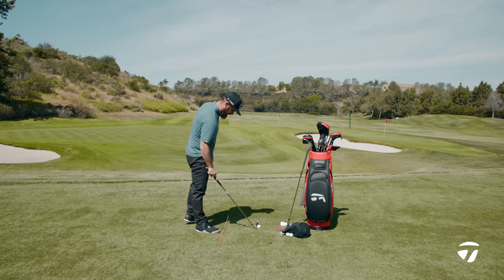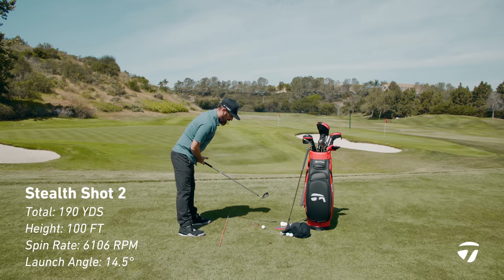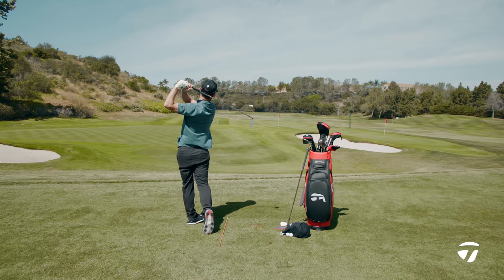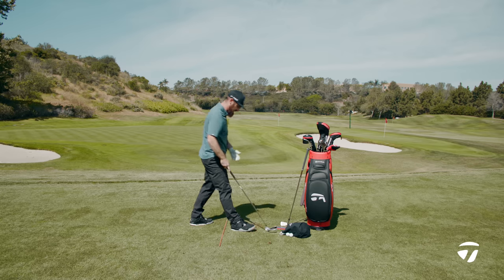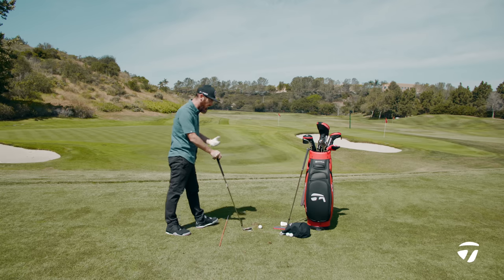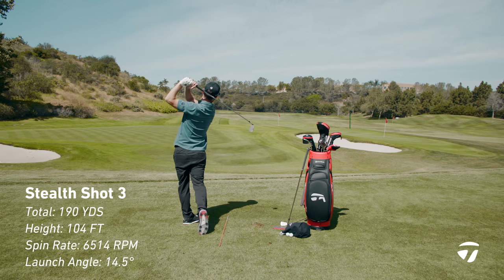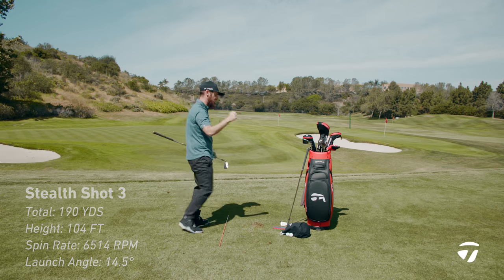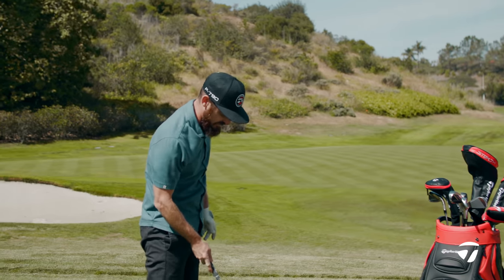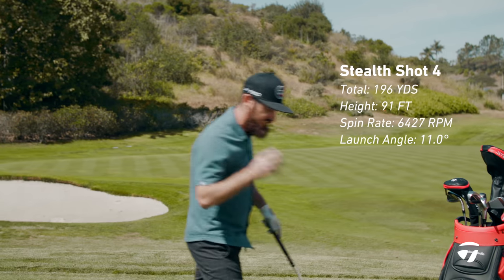It just makes you want to keep going ball after ball, knowing it's in there — 94 club speed, 190 total, ball speed 130. That one was a little pushy, but you can see it hung in there — the stability of the Stealth iron coming through really makes you want to keep hitting. 190 again — let's see if we can really crank one.